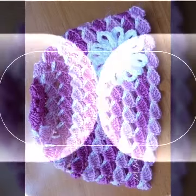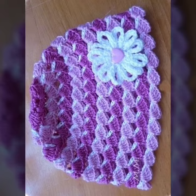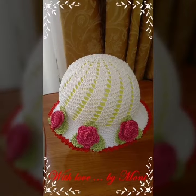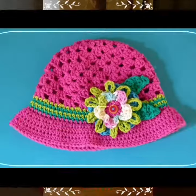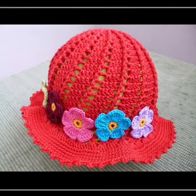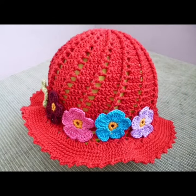You can make these different designs. I hope you like and enjoy with these videos.